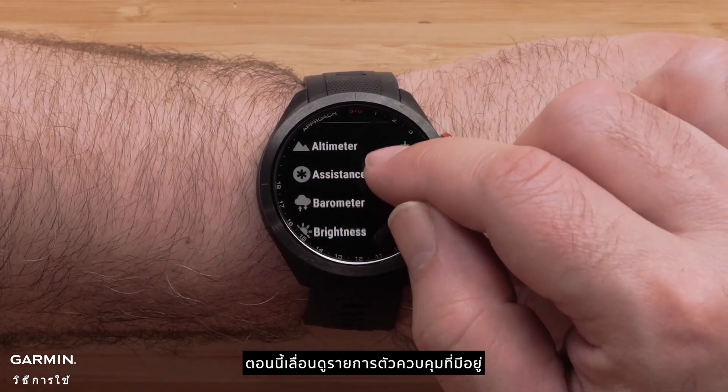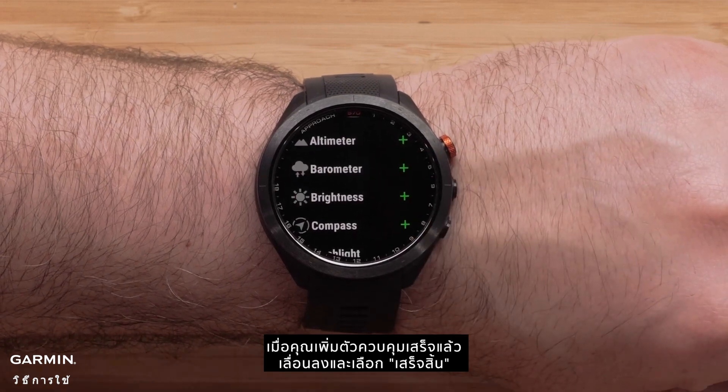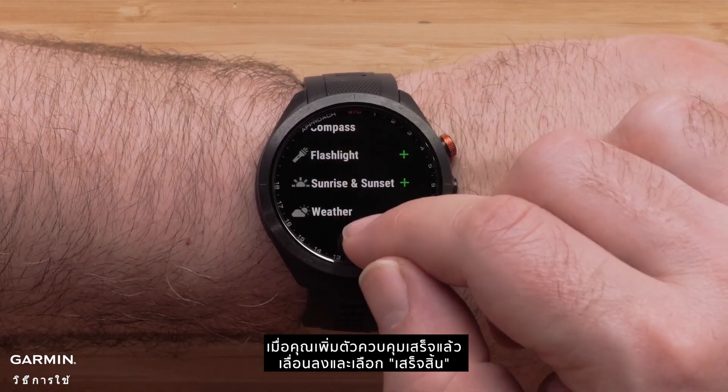Now scroll through the list of available controls. Tap on the control you would like to add. When you are done adding controls, scroll down and select done.